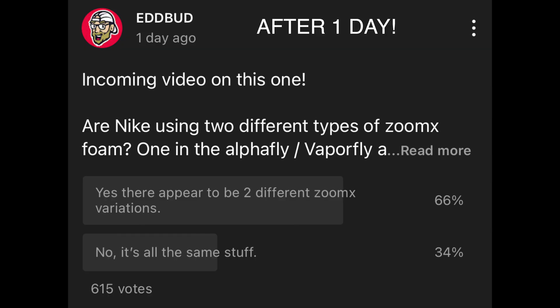One thing strikes me though — across different models the ZoomX foam seems to be different. Nobody can tell me the foam in the Vaporfly Next% 2 is the same as the foam in the Nike Streetfly; even in hand they feel really different. Are Nike using two different formulas of ZoomX? I asked viewers via the community section and about 317 people voted — 67% believed there are different versions of ZoomX being used. Two-thirds think there are two versions: perhaps one in the Alphafly and Vaporfly series and another in the Streetfly and Invincible Run.